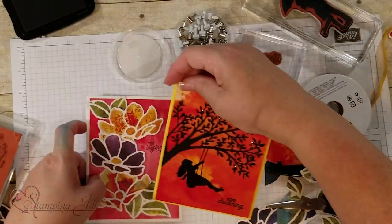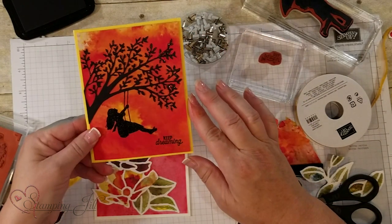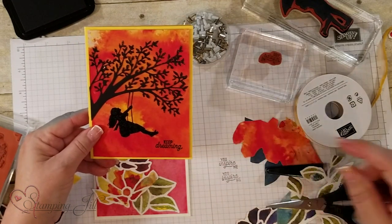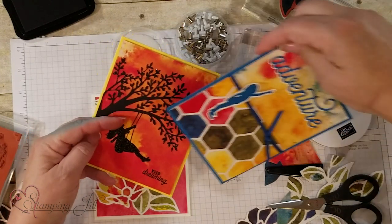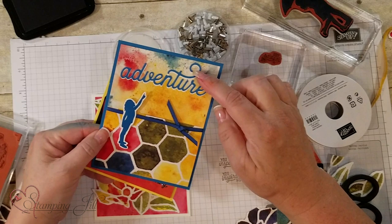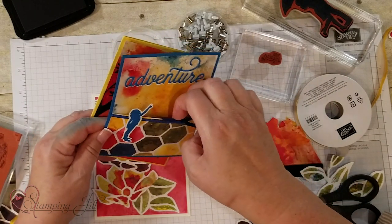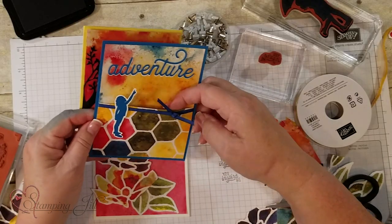Here's another card done with the tree die — you can see the sparkles on this one using the black embossing powder. It looks like you're looking at a beautiful sunset. And this one uses the Adventure die cut in Pacific Point and Whisper White — it actually has a little pocket so you can put a gift card inside for someone to have an adventure.